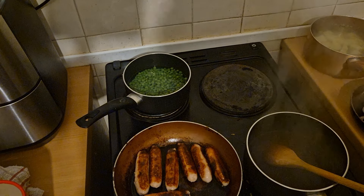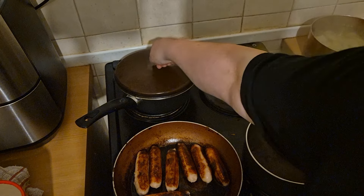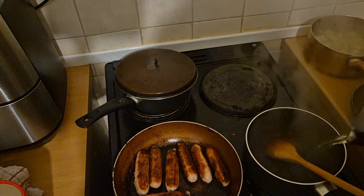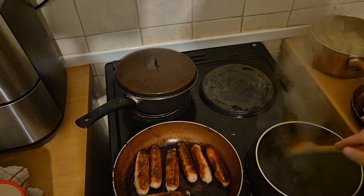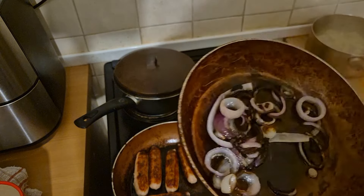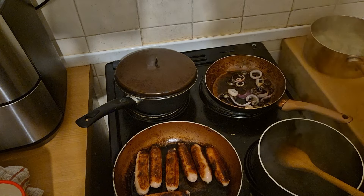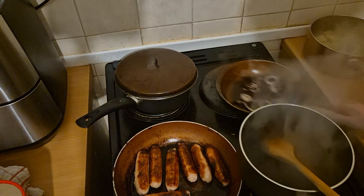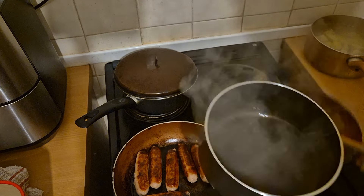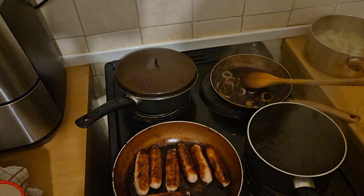I've turned these two hobs down to two because they were getting a bit hot. I'll pop the lid on the peas and they should cook a bit quicker. I'll add a bit more water into this gravy. Some of these onions look a bit overdone but that'll be all right. If I was making it for two people I'd maybe put another onion in there. So I'm going to add some of this gravy into the onions, then stir both pans.